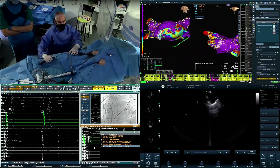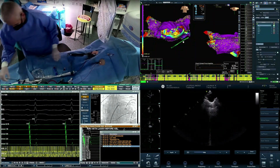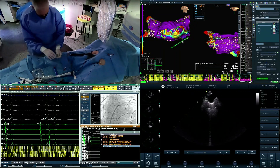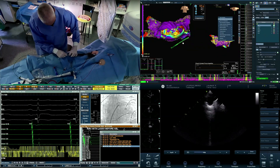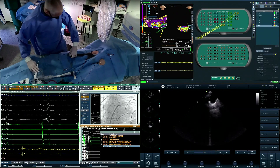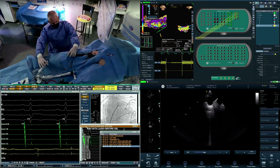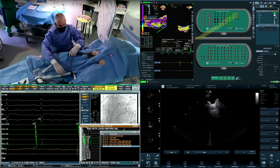Since we are using the impedance principle here to acquire the map, we're going to refine our map by introducing the magnetic sensor-enabled ablation catheter. In this case it is a TactiCath sensor-enabled, contact force sensing catheter. By investing a couple more minutes to improve the accuracy and stability of the map, we are putting ourselves in position to have a smooth workflow later in the procedure.